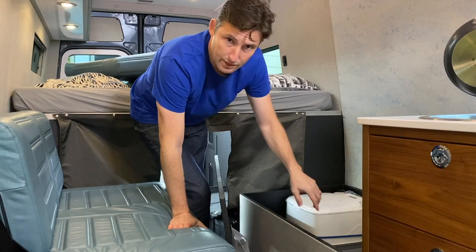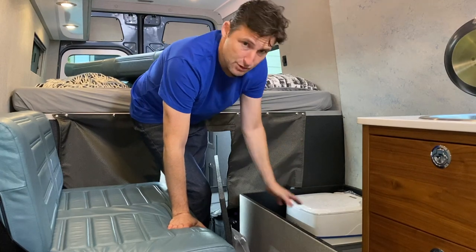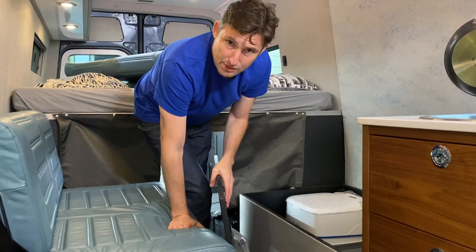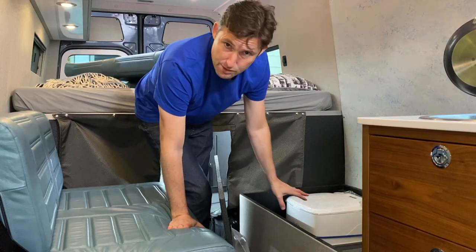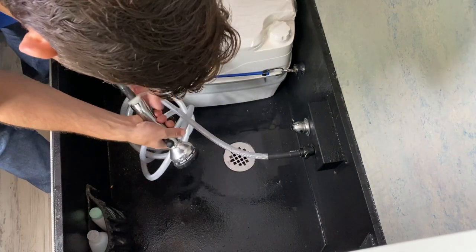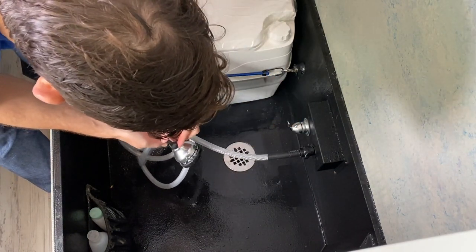It's waterproof and there's a drain that goes right into your gray tank. You've also got a porta-potty. I've never actually used it — I thought I would, but I prefer not having to deal with it, so it's here for emergencies. It's a full waterproof center area, so you could wash a little dog, or wash some of your products in the winter here, and you don't have to worry about it.